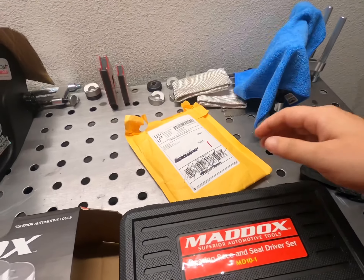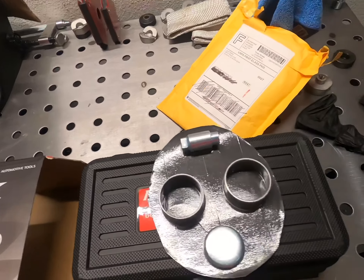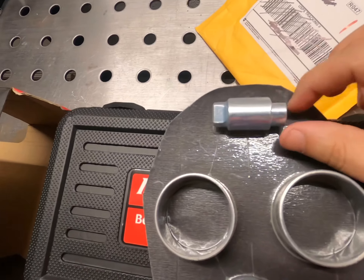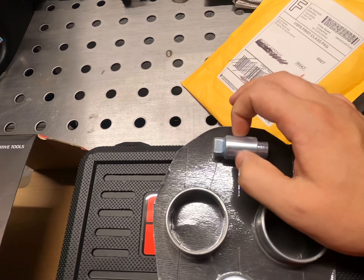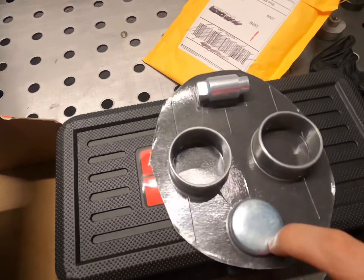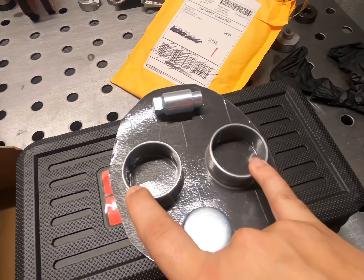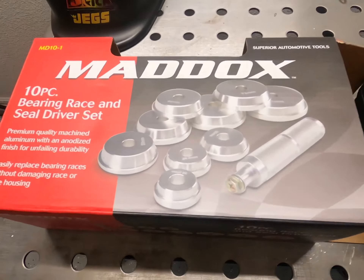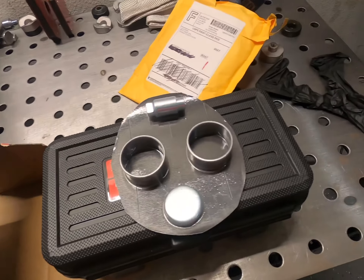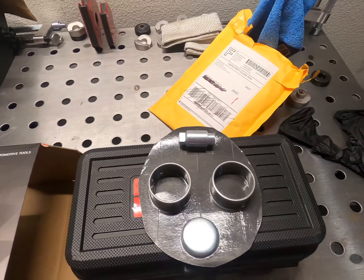This is the package that came in the mail. It came with a little stubby shaft for the balance shaft, which I will not be using because it doesn't have the little indentation that you need to make it last a while. There's also a freeze plug I'll keep on the side for future use. These are the balance shaft bearings I'm going to be cutting out and using. I'll be using the Maddox bearing race and seal driver set to install these balance shaft bearings.